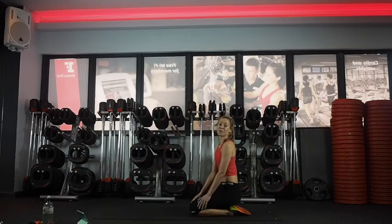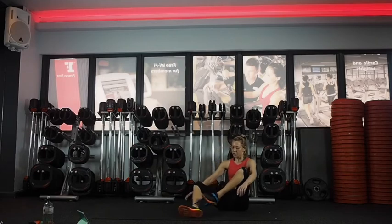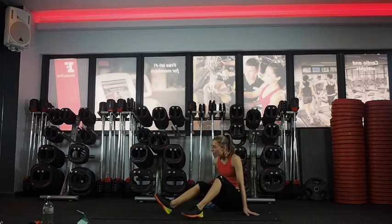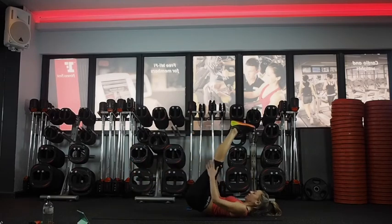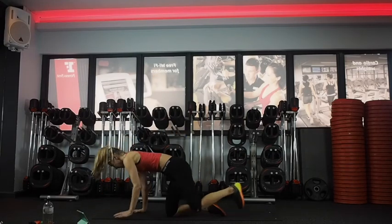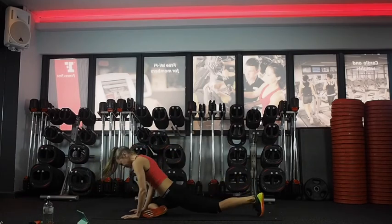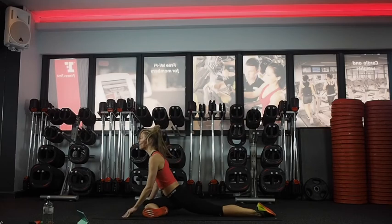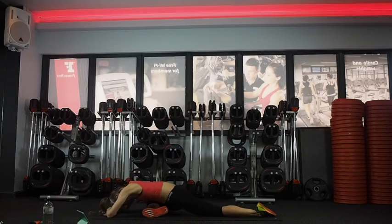We're going to do a little pigeon stretch to stretch it out. If you've got any knee problems, just do the one we did before — crossing your ankle over the knee. Otherwise, coming to pigeon: start in downward facing dog, then bring your right knee across to the right wrist. Just check your hips are level — you can either stay up here or come down. Just releasing out the glute a little bit, sinking into your hips.